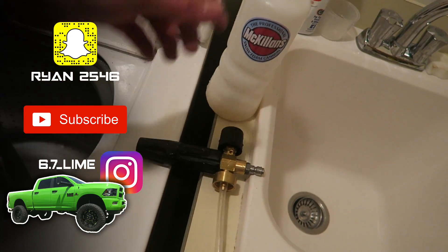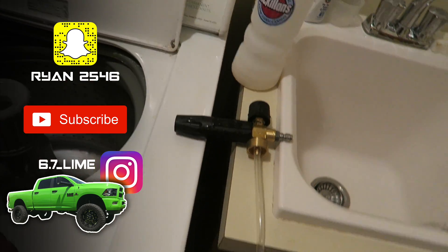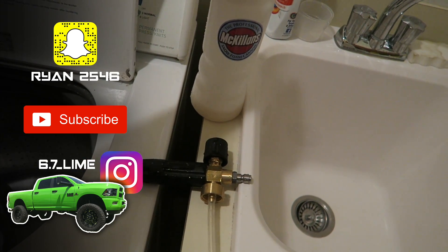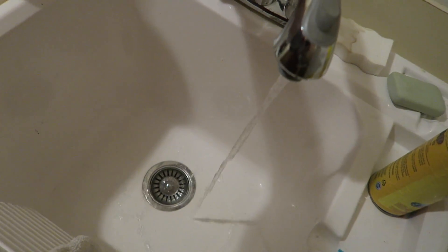Anyway, this company contacted me over Instagram and said, hey, do you want us to send you a foam cannon? I said, sure thing, why not? An extra one is not always a bad thing. So pretty much we're starting today off filling this up because I already have the hose connected to the power washer.